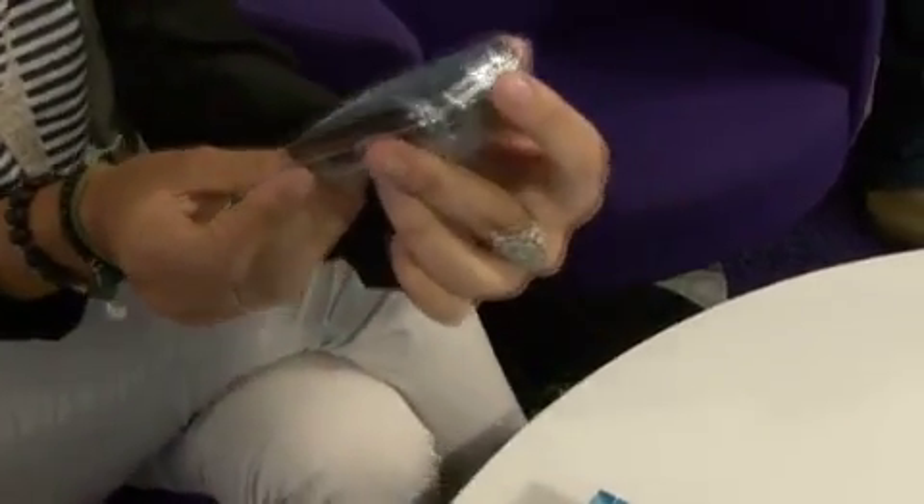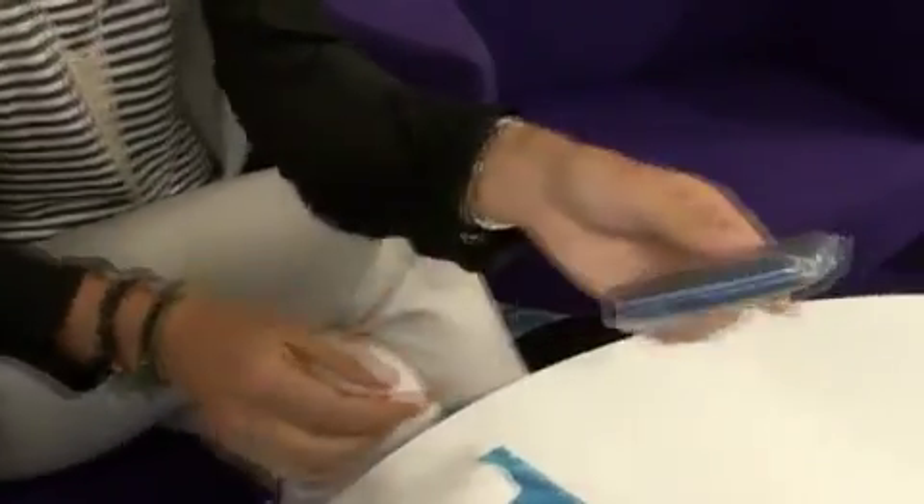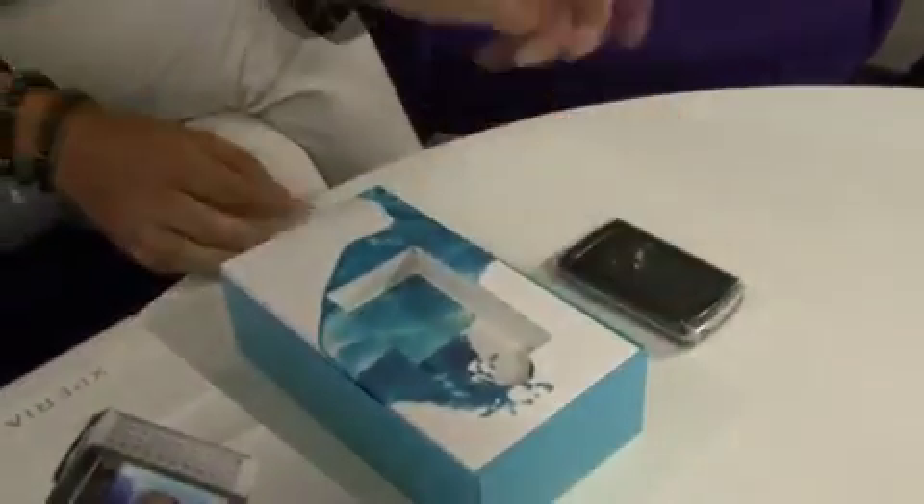So you've gotten a chance to use the X10 Mini. This is a little bit more unique. So what else is in the box? Let's check it out.